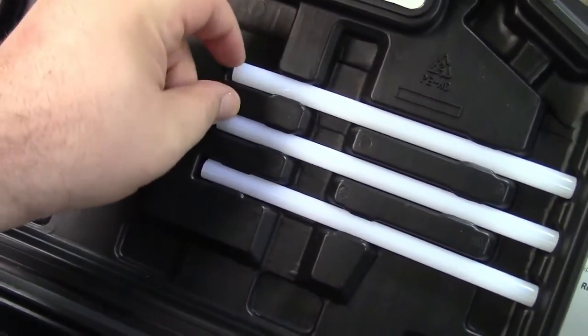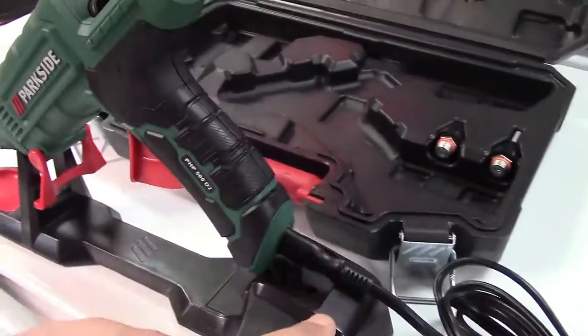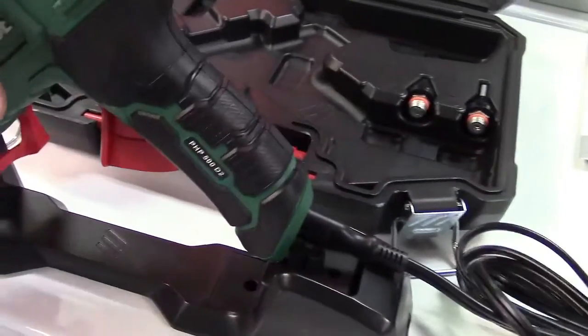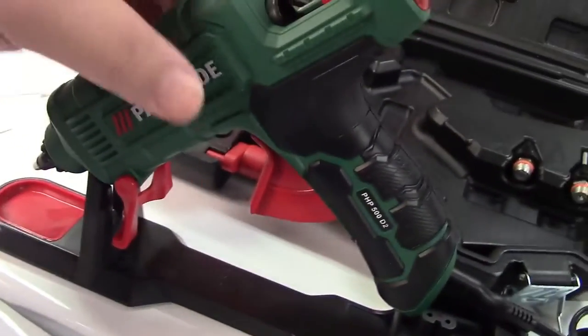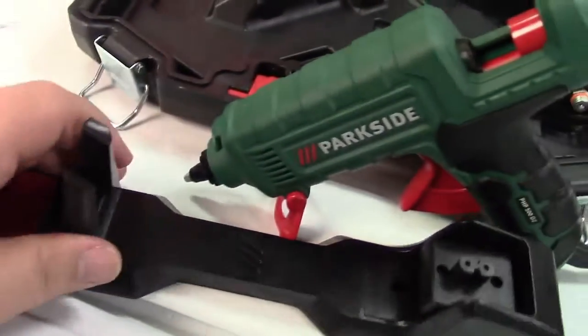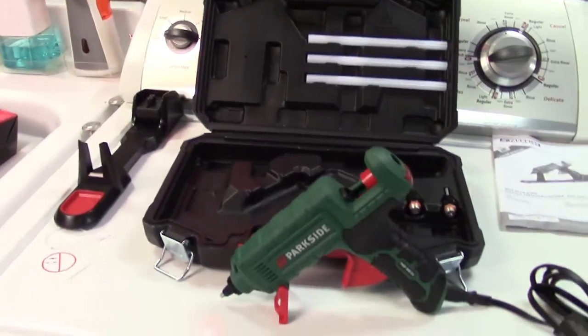The three included glue sticks are really tight in the case, so I'm going to use one of my own to test how it works. The drip tray is just a silicone insert — it's kind of wibbly-wobbly and not too useful; you're better off setting the gun down separately. It's more of a gimmick. But even so, for 25 watts, you're getting a blow-molded case, three glue sticks, two extra nozzles, and a three-year warranty for ten dollars — that's not really a bad deal.